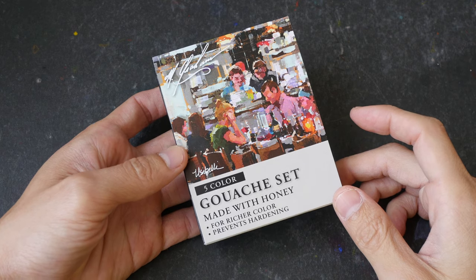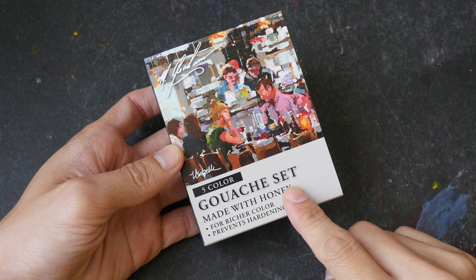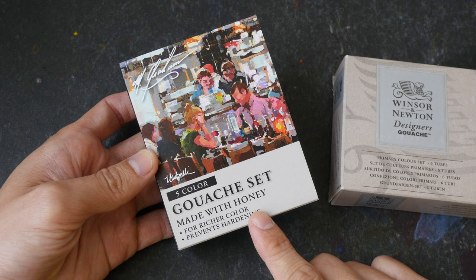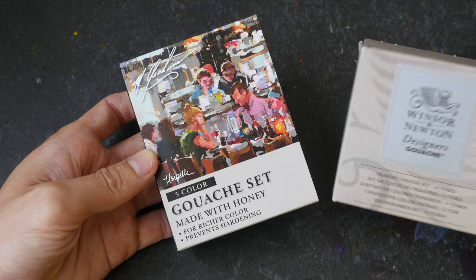Hi everyone, for today's video I'm going to review this five-color gouache set made by M. Graham. This is one of two gouache sets I bought recently — the other one is the Winsor & Newton Designers Gouache. This set has five colors and it's actually more expensive compared to the Winsor & Newton set, so let's see if it's worth the money.